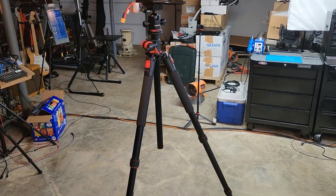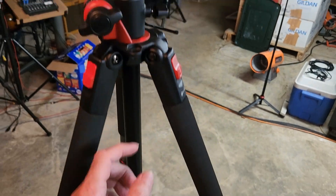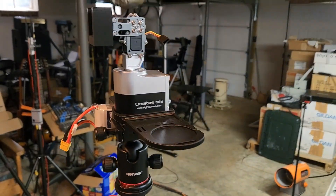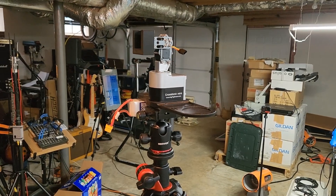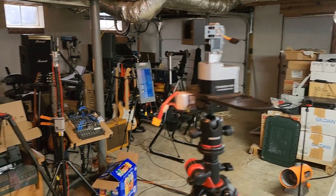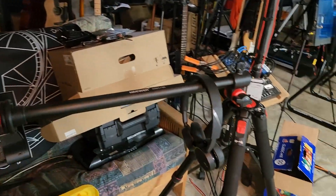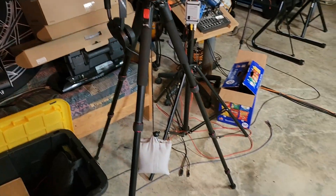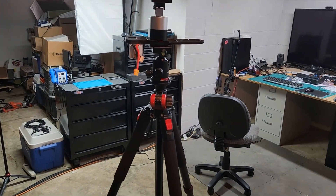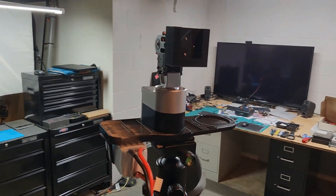It's real sturdy and real tall. It can even get taller if you extend this tube up, which for FPV and transmitting and receiving radio signals is usually better. Here's another one over here — I've got it configured with the extension sticking out. They're expensive but they are killer tripods.